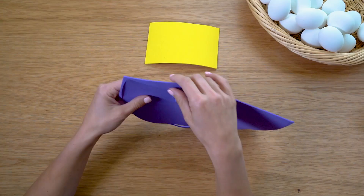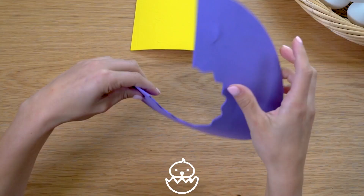PAWS Experiments Active Volcano Egg Science Kit. Activate eight colorful eruptions.